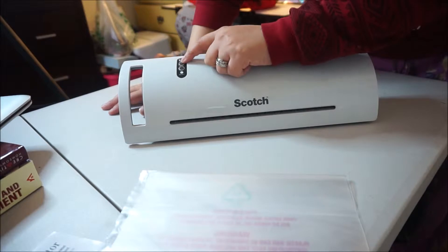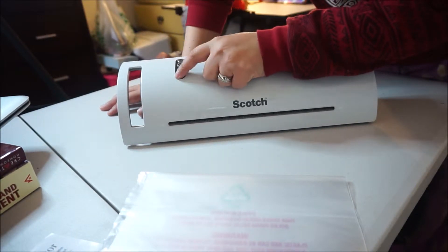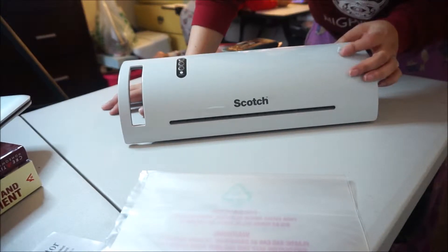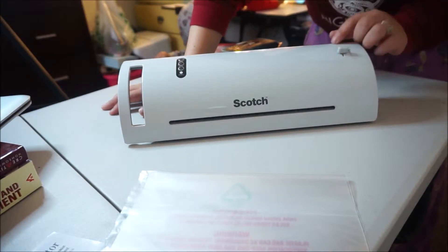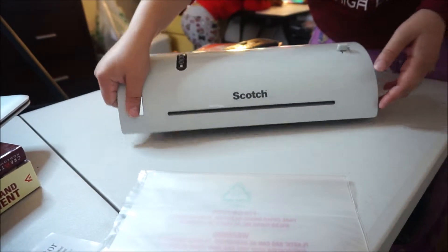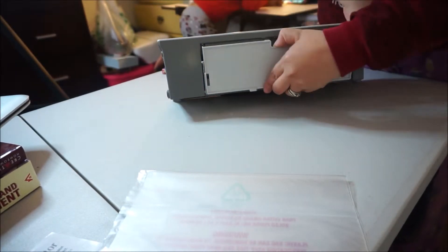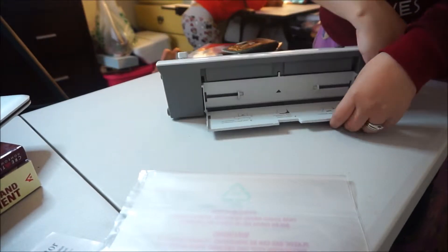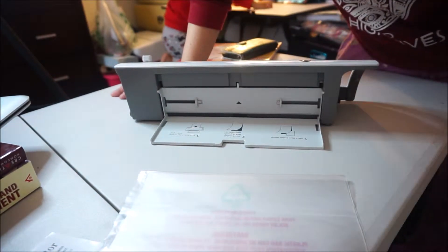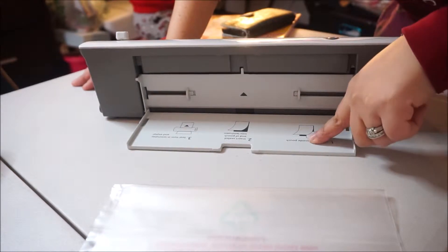Right over here it has three buttons: off, three mil, and five mil, and a ready indicator. Right here it has a little lever — it says 'release.' It says 'Scotch.' There's a little entrance right here and a little handle — I'm not sure what that's for.